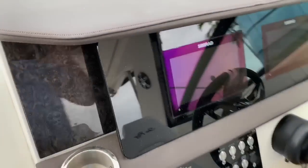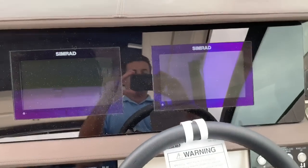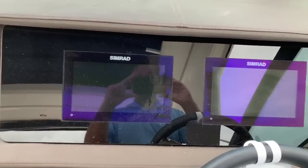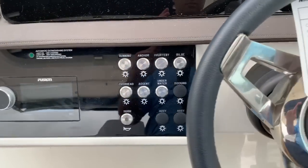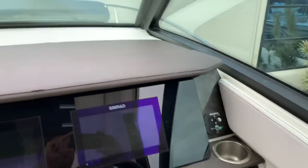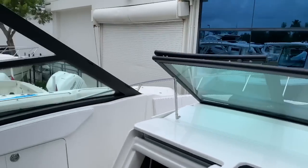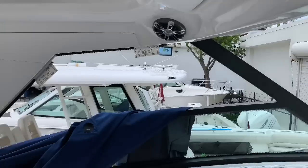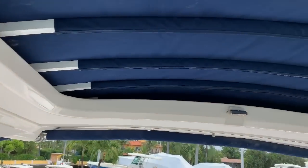It comes with two 9-inch Simrads — fish finder GPS — which are modern. Very sleek, modern-looking dash, very simple. Great visibility. You also have an enclosure with Isinglass to enclose around the hardtop and on the sides, plus an opening sunroof.